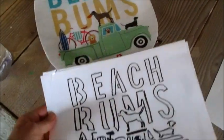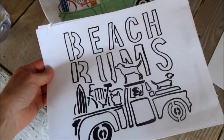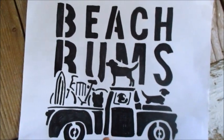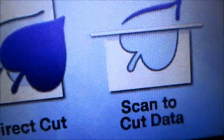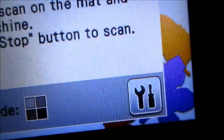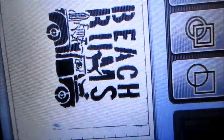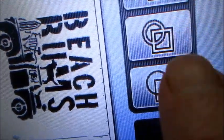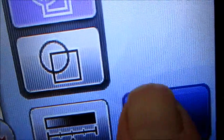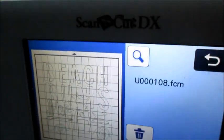Now I have the more completed drawing and we're going to go ahead and scan that. We press Scan to Cut Data, press that, and we tell it okay. We get it scanning into the system and it looks like this. We're going to do an inside/outside cut, look at the processing on that, and then save it.